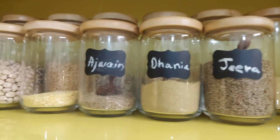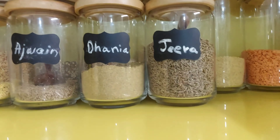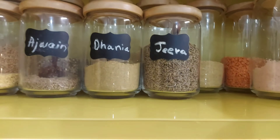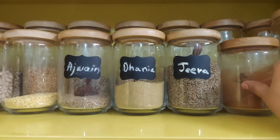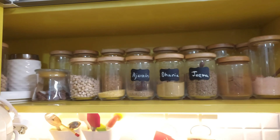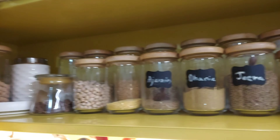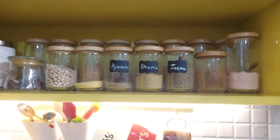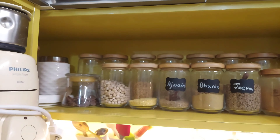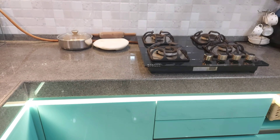Sometimes when we open a package and don't have an empty jar available, or we don't have a new jar at present, we can keep the packet there too. Spices and regular dals can be used this way. I have organized everything this way.